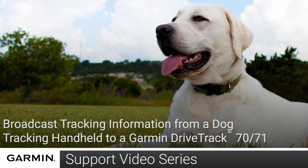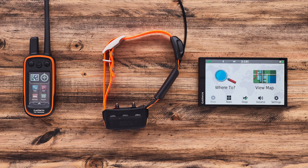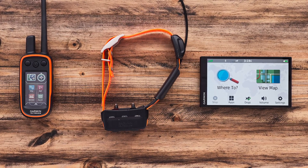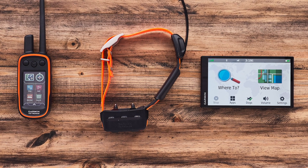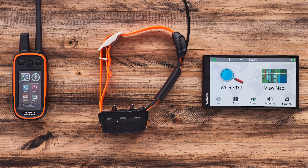Today we'll show you how to track your dog collar from a Garmin DriveTrac. To do this, you'll need a dog tracking handheld, a compatible collar, and a Garmin DriveTrac. For this video we will be using an Alpha 100 paired to a TT15 collar and a DriveTrac 71.